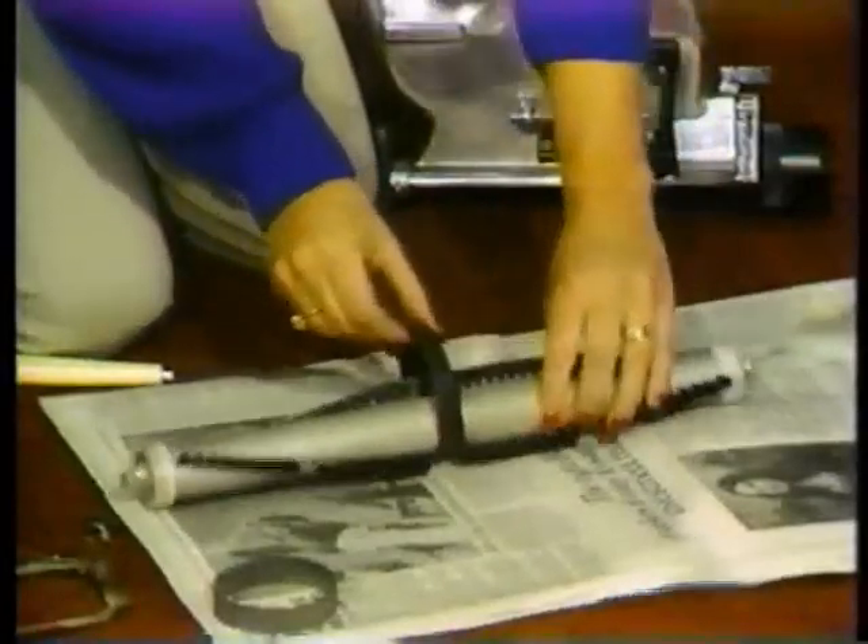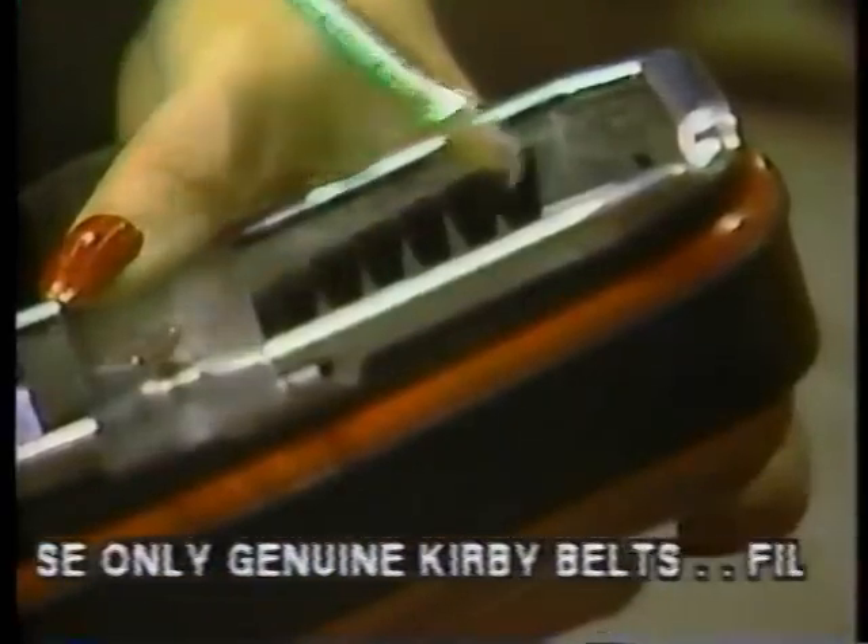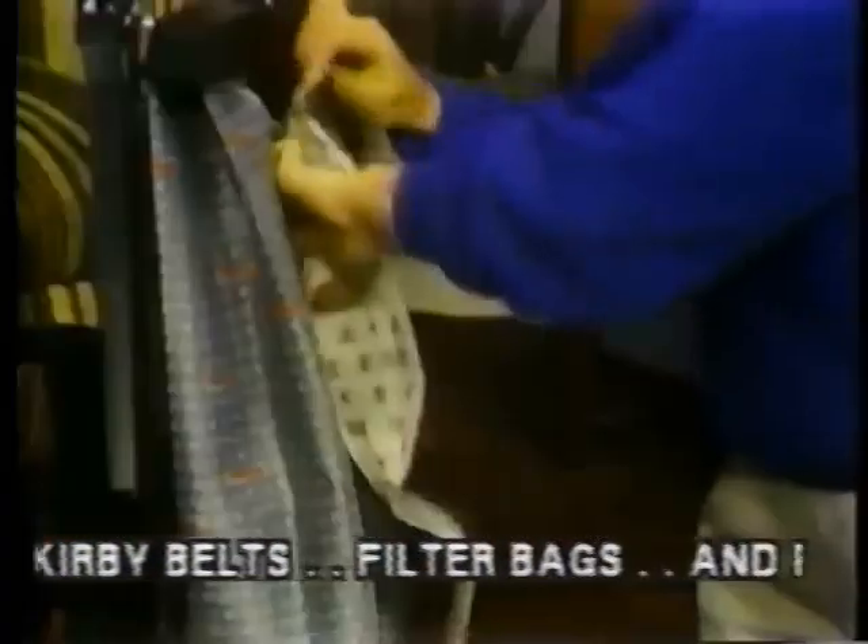To keep your cleaner operating at peak performance, replace the drive belt periodically. Adjust the brush roll when necessary and change the disposable filter bag often.